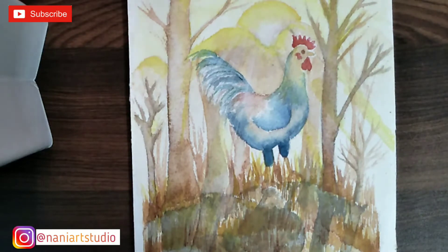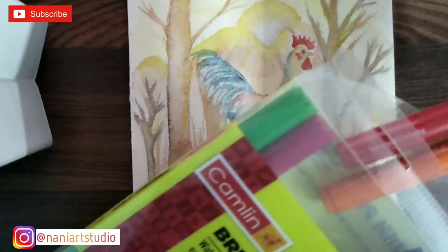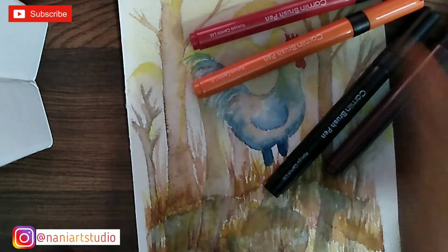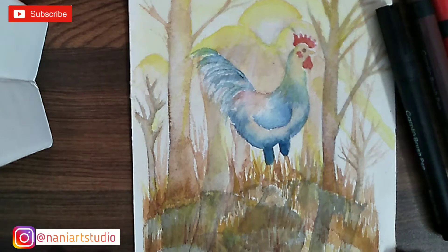This is a mini painting. You can do a mini painting in Naniyaf Studio. There are many videos where you can do creative painting. We are doing this with a brush pen, which comes in all colors.